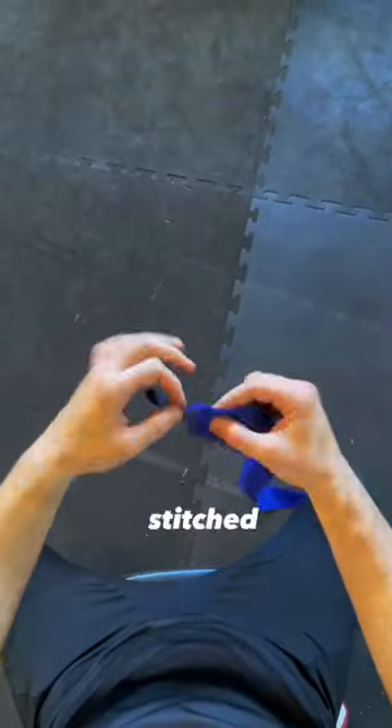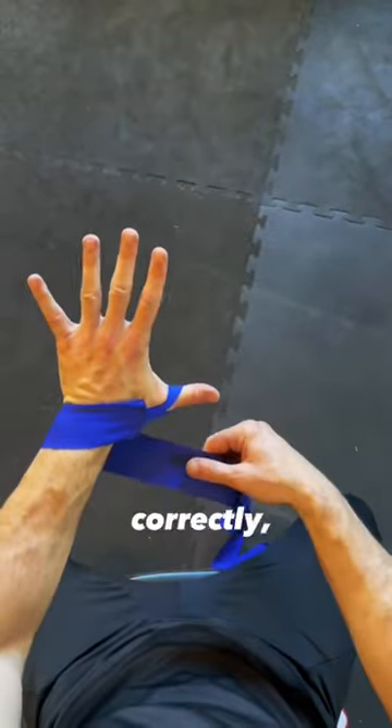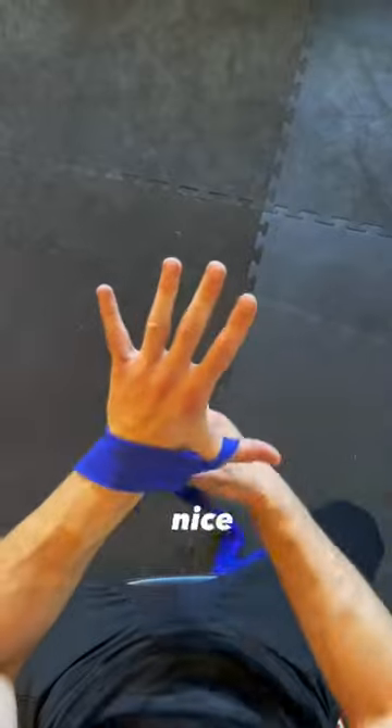Alright guys, we're gonna wrap the left hand. You notice how it's stitched right here? That's the part that needs to go on your skin. Stick your thumb through it, make sure you can see it, and then put it down on your skin, because if you do this correctly you'll be able to use the velcro at the very end nice and neat.